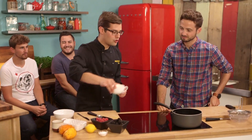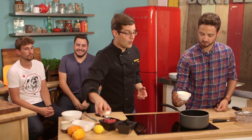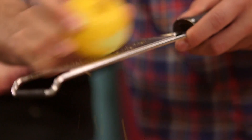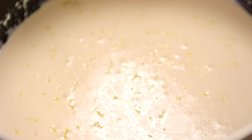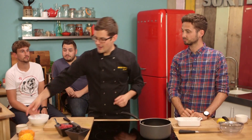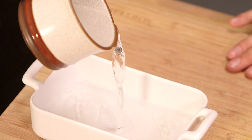Starting with the panna cotta, double cream goes into a pan. We're going to infuse it with a few flavours — one of which is sugar to sweeten it, the other is the zest of half a lemon. Then we're going to take some of the horned melon seed juice and put that in too. To set our panna cotta, we need gelatin — just one single leaf, because we're only making enough for four halves, two portions of panna cotta. Soak it in cold water and leave it to one side.